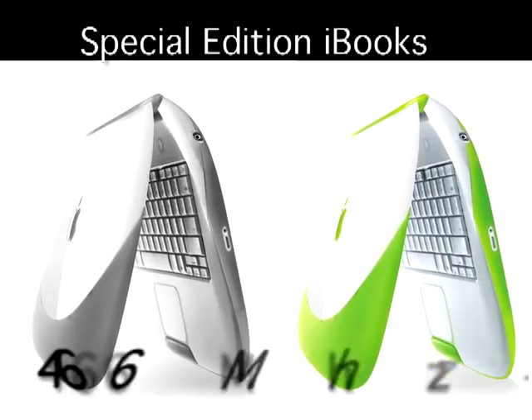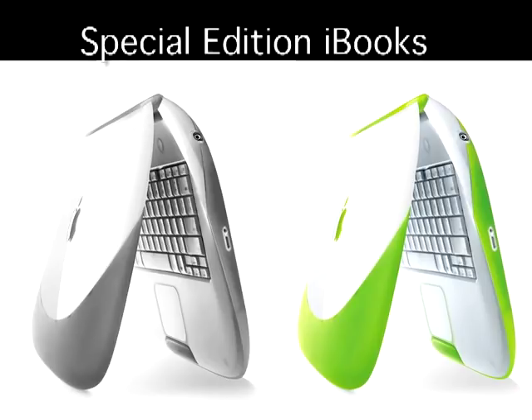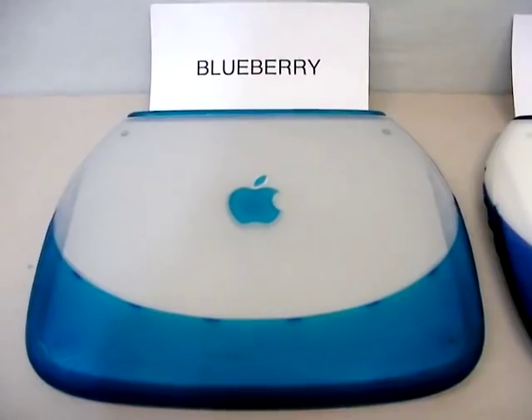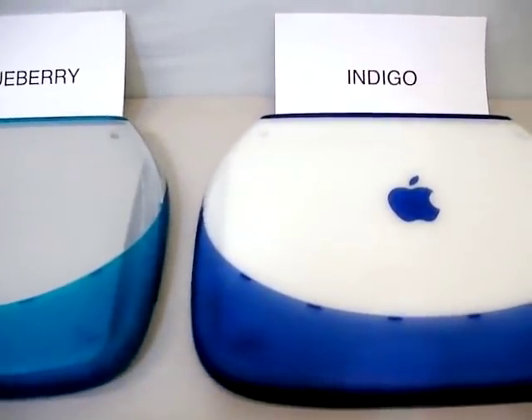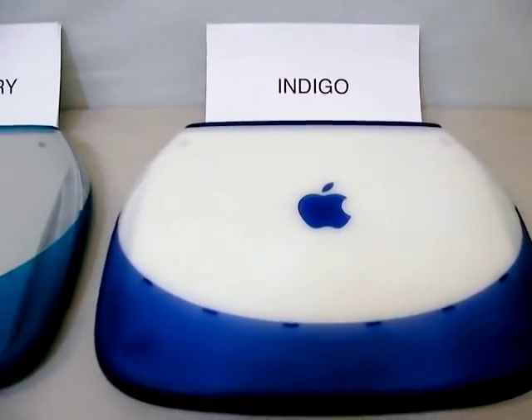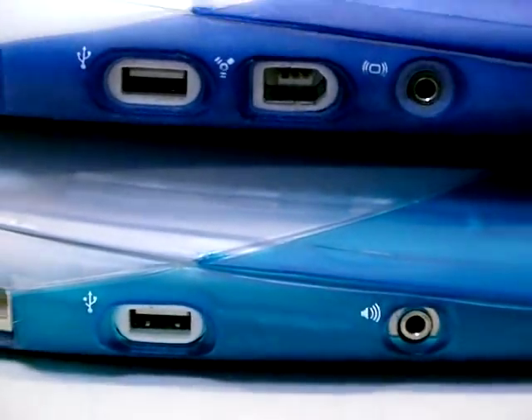The last clamshells made were the Special Edition Graphite and Key Lime models which had 466 megahertz processors. These are very rare and hard to find. In fact, in all the bulk lots I've bought I've never come across one. The most common mistake I see is eBay sellers confusing the Blueberry and Indigo models. The easiest way to tell them apart is to find out if it has a FireWire port, because only the Indigo model has one.